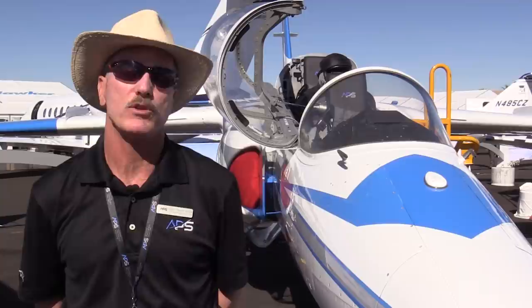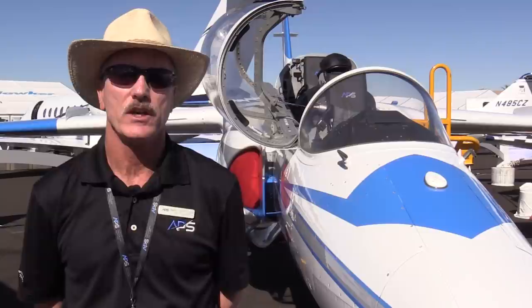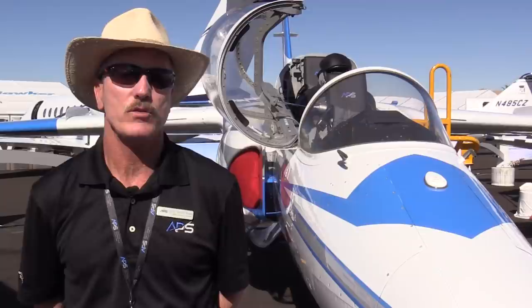Aviation Performance Solutions is happy to provide that training with the Siai-Marchetti S211. For those interested in jet upset prevention and recovery training, you can visit APS at APSTraining.com. There's information on the S211 on our website, as well as the other courses we offer at our headquarters at Phoenix Mesa Gateway Airport and our Texas location at Arlington Municipal Airport between Dallas and Fort Worth.